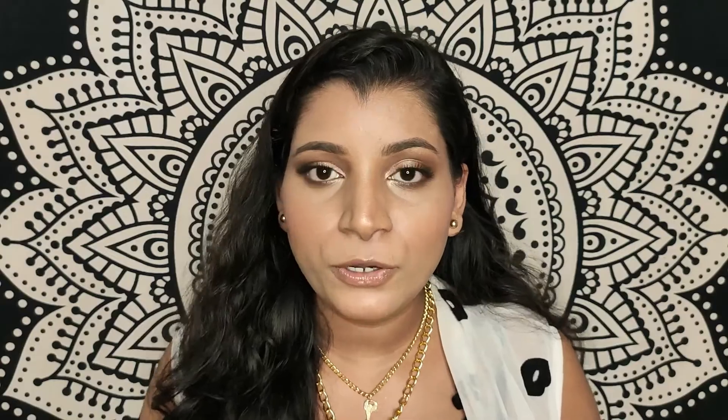These are extremely pigmented, so be careful while using them — a little goes a long way. Both shades suit all skin tones, so you can definitely get your hands on them. They're only available on Purple, and there are always some offers going on there, so you'll likely get it for less than 250 rupees.